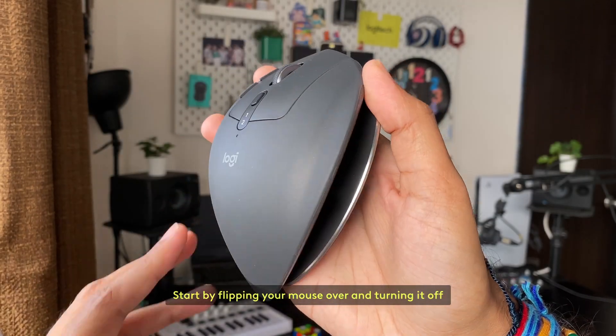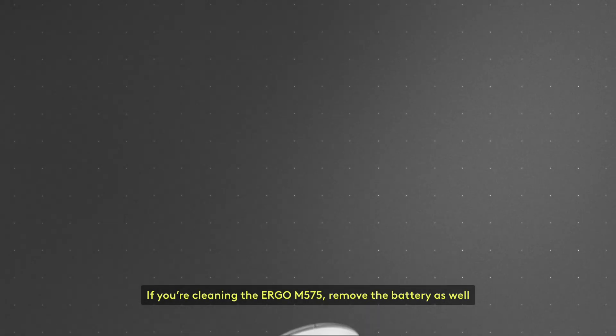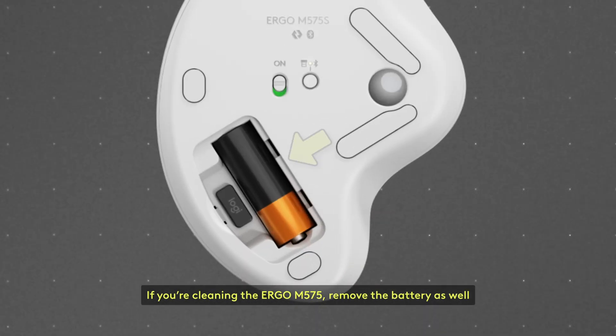Start by flipping your mouse over and turning it off. If you're cleaning the Ergo M575, remove the battery as well.